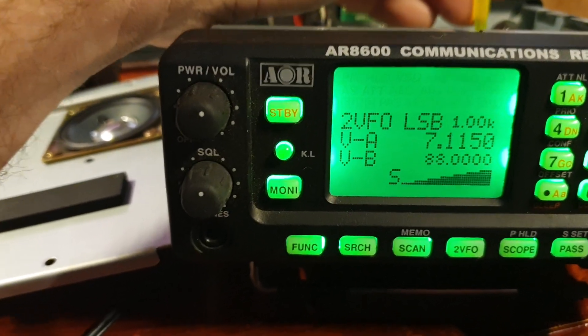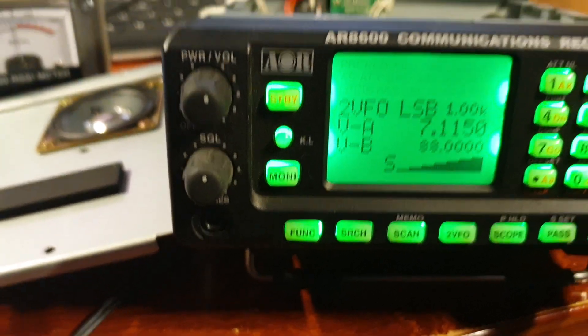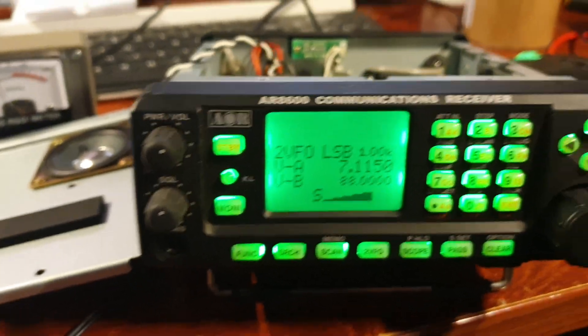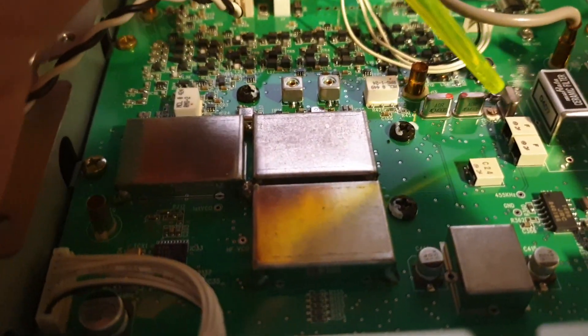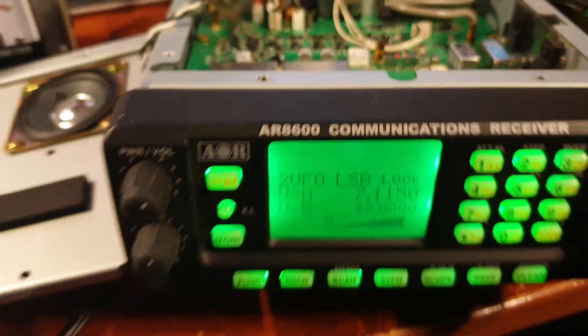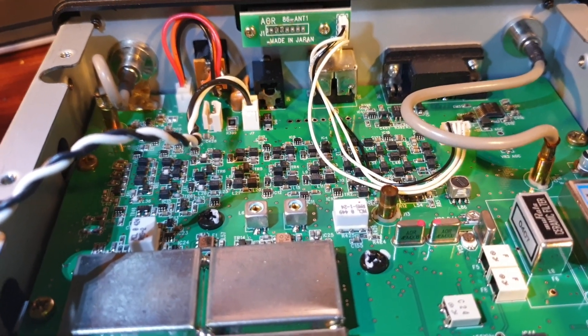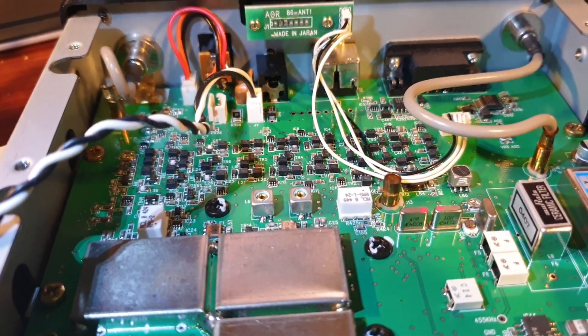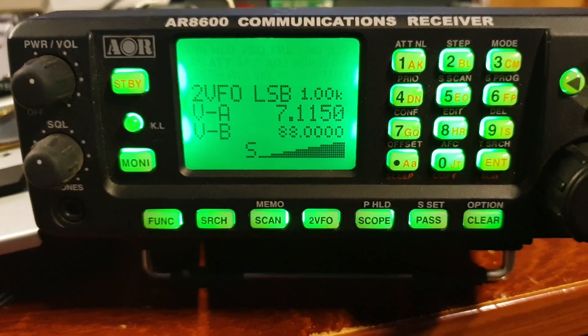Look at that. And that's just for everybody who's got an AOR8600. You've got your filter there, a couple of crystals there, one crystal there, and bang in the middle there is the adjustment — and that will get you cooking with gas. So: crystal filter, one crystal that's vertical, two horizontal crystals, and the adjustment in the middle. And look at that — it's all back and running on frequency like it should.